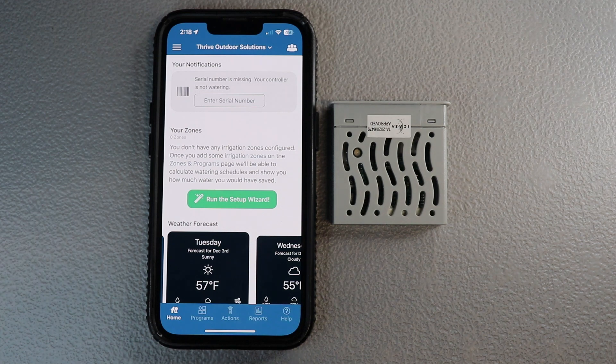Alright, how's it going everybody? This is Aaron with Thrive Outdoors Solutions and today we are going to be going over getting your Hunter X2 controller connected to the internet and using an application called HydraWise. So let's get after it.